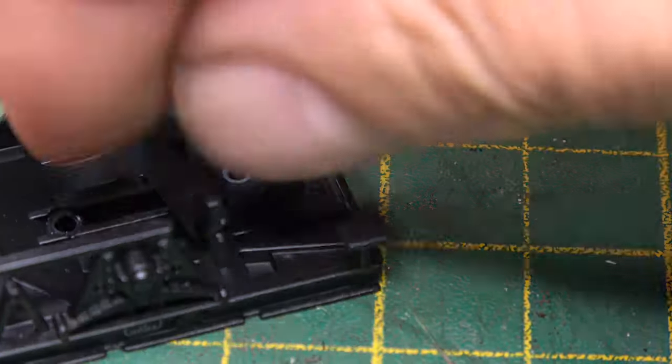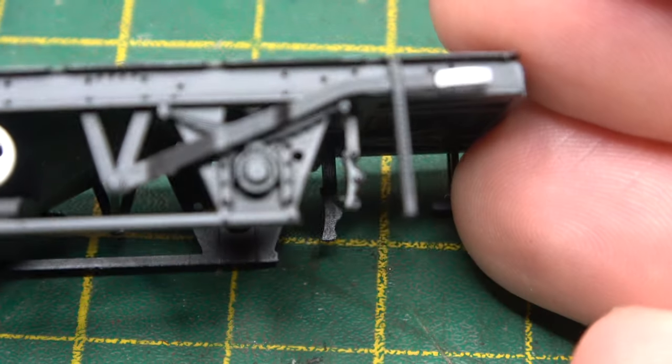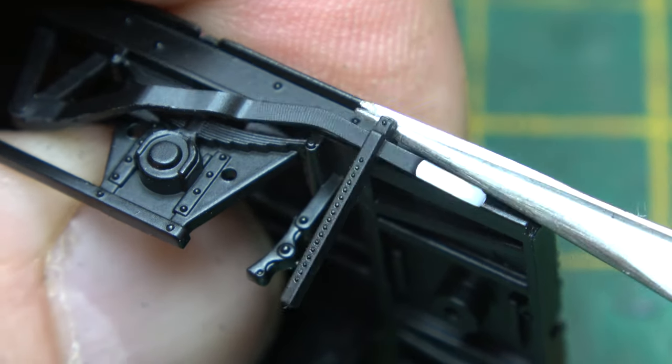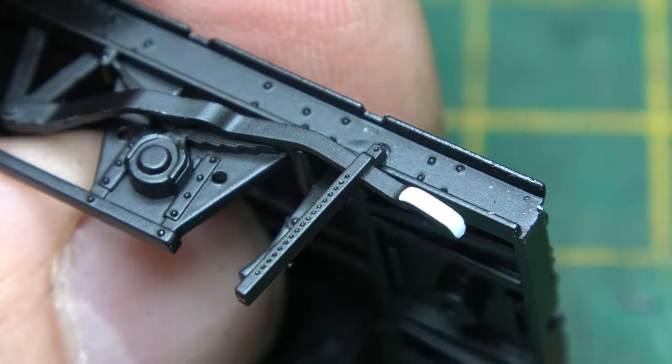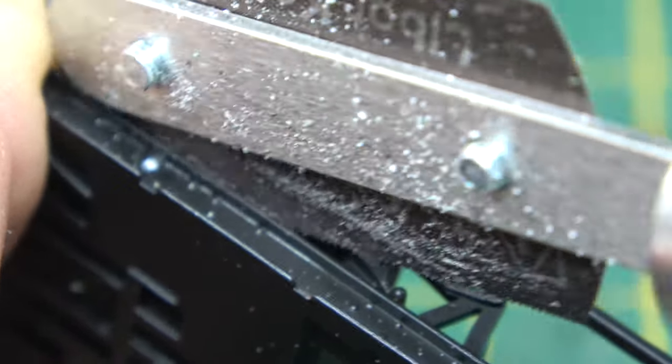Dismantling the chassis was next — taking all the component parts off and getting it ready for some chopping. Rather than going hell for leather with the cutting disc, I thought I'd cut the bits off more delicately and carefully, and put them in the spares box for further use later on or on another project.